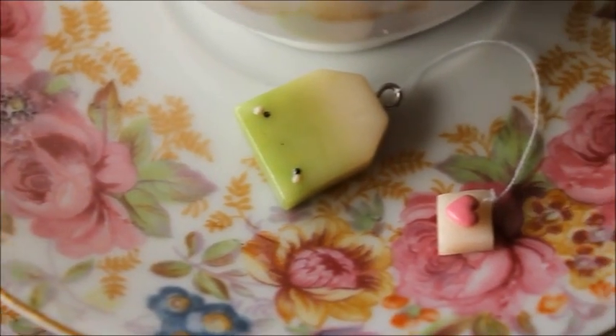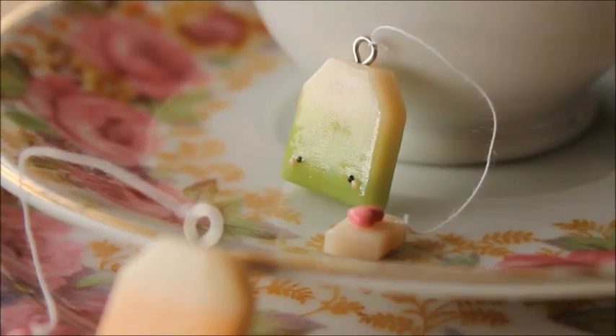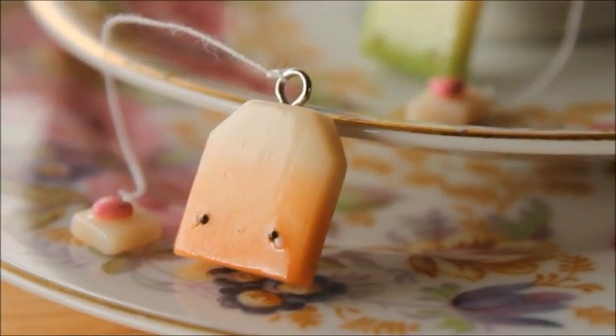Hi everyone, it's Rachel and today I'll be showing you how to make these adorable teabag charms out of polymer clay. So let's get started.